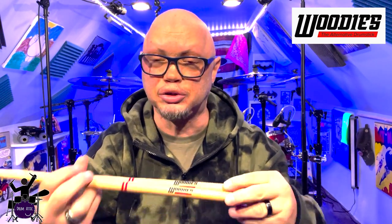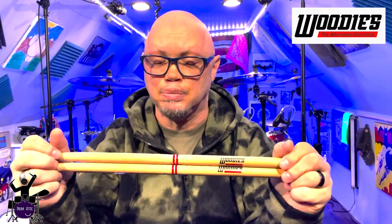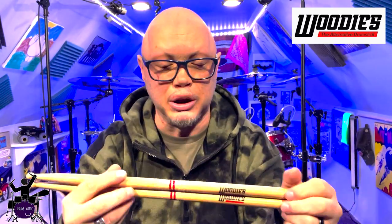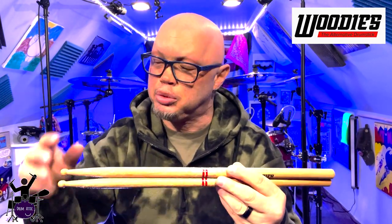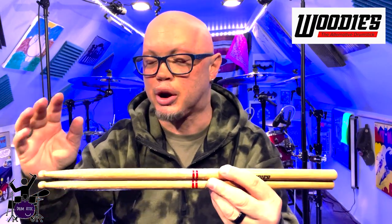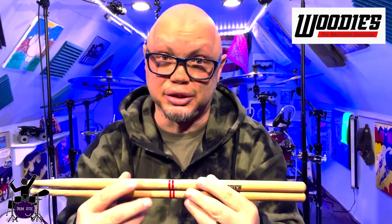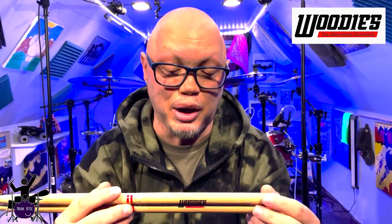You guys, I am really impressed with Woody's Drumsticks. These are American Hickory, which is of course a great wood, and it's holding up very, very well, as you can see. At launch, I was talking with the owner — the price point is probably going to be in the neighborhood of $12, which is really good given the cost of drumsticks out there.